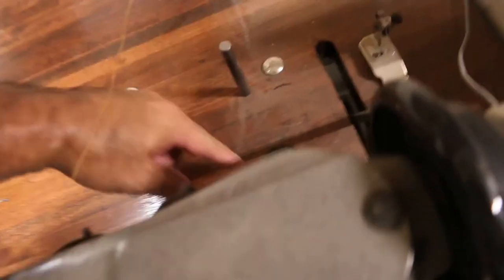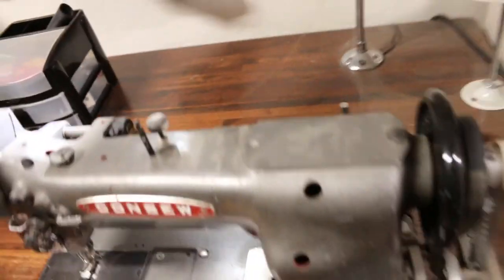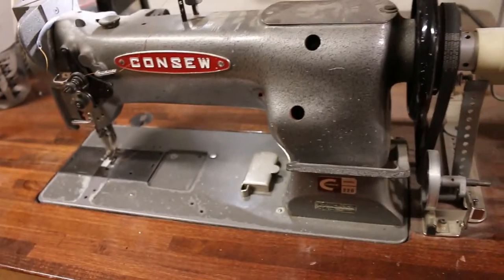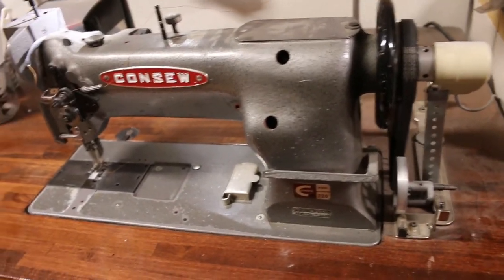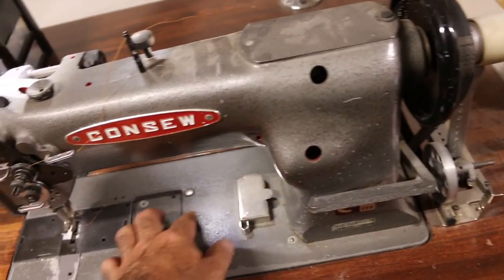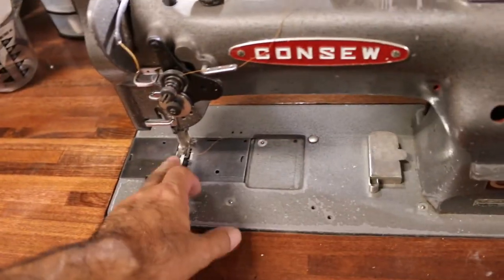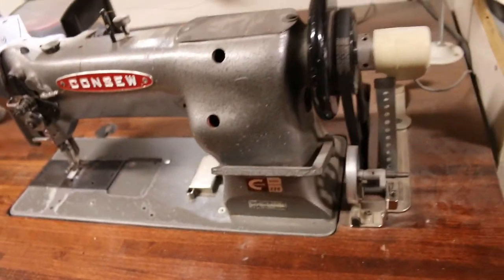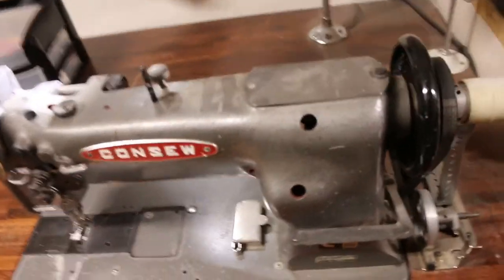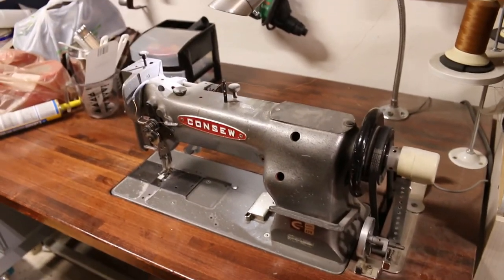Here are some hinges — you can get those on eBay. There are all kinds of parts still made for this: presser feet, needles, everything you can imagine. This is just a magnetic guide — you can stick it anywhere you want. When you're putting the edge of your material here, it keeps your needle straight. Okay, so what's the point of this video? How to thread a Conso sewing machine — going to do it again and show you how to do it.